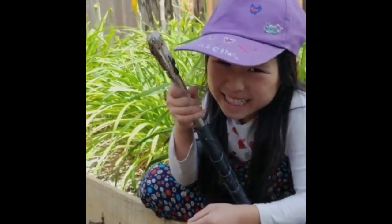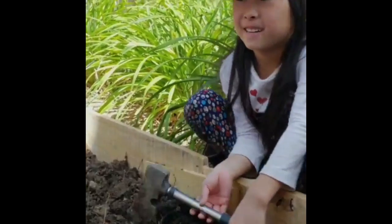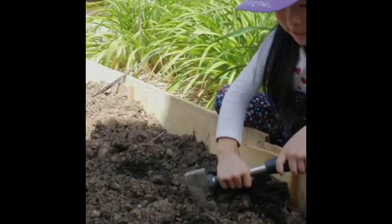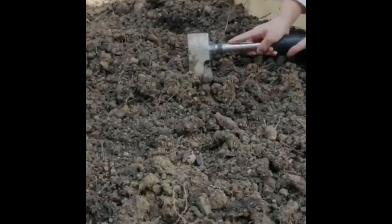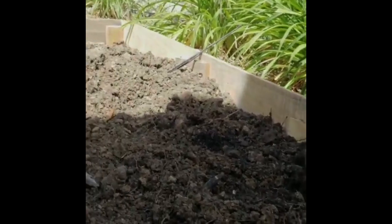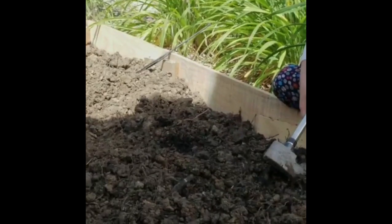I'm using an axe. What is this tool for? To smash the big chunks into small ones. Yeah, that's very important work — you want to make the soil loose, and you have to make sure there are no big chunks, no pebbles, no rocks, and no big roots.